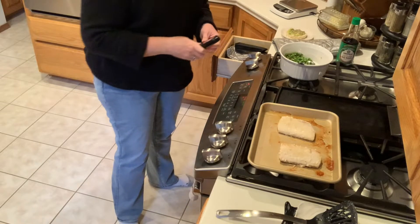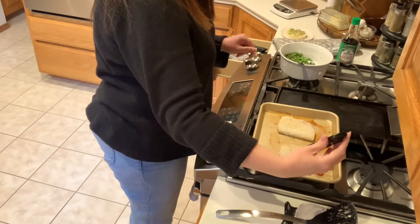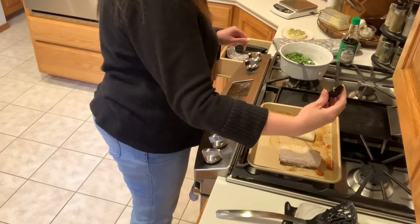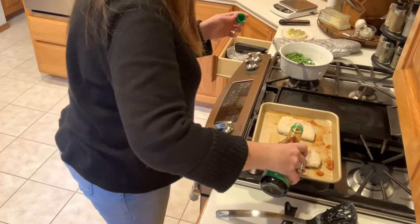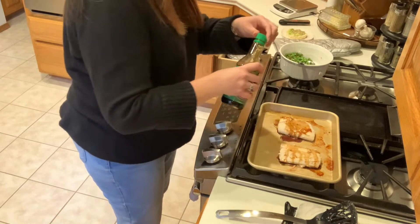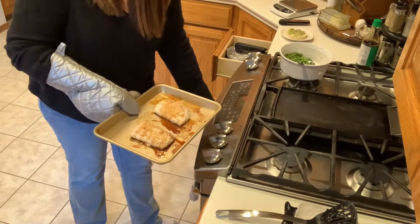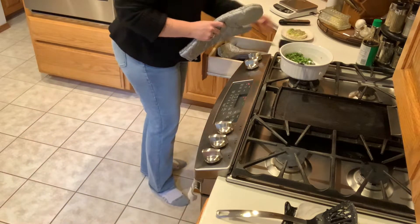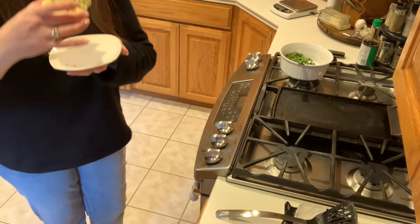The fish is looking good — not quite done yet in the thicker part, but I always test it. Yeah, I think we're good. I actually like to add the soy sauce just before it's completely done, but I missed that mark — it still works fine. I'm just drizzling a little on top and popping it back in for two minutes. Dinner will be ready before I'm even done with my snack.